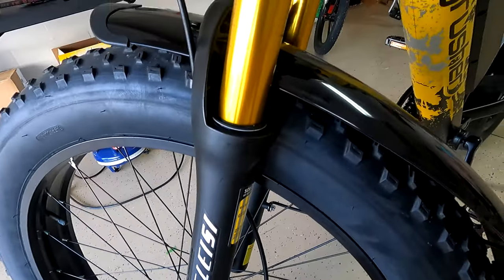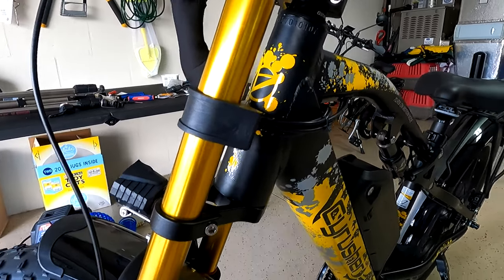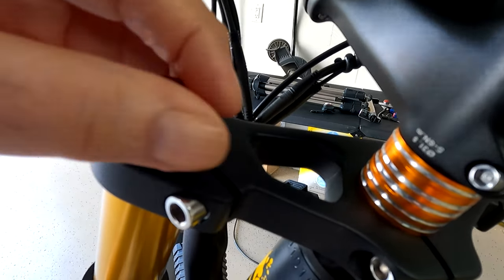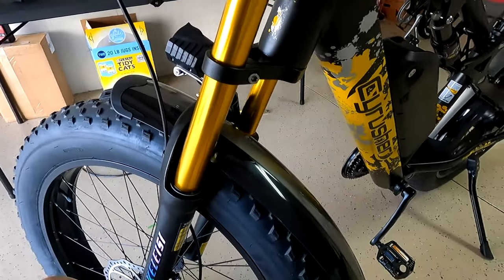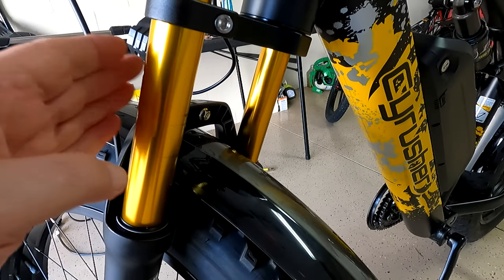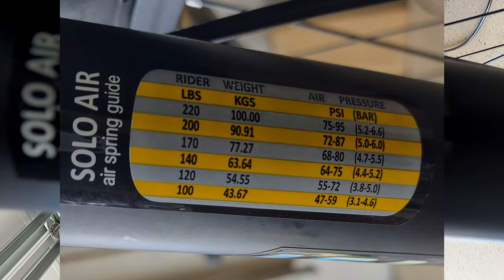Somebody was asking about this pressurized tube on the shocks — or the forks. When you go up to the top and undo the cap, there's a place to put air in, like a tire valve. You can use the hand pump that comes with the bike. The other fork is spring-loaded, but this one is gas pressure. If you go down on the gas pressure fork, there is a little chart that tells you what pressure to use based on your weight.